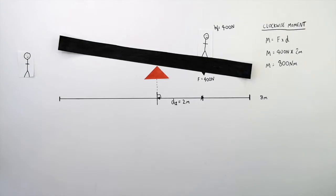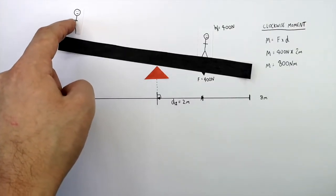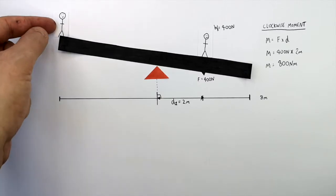For the seesaw to be balanced, the anti-clockwise and the clockwise moments must be equal. So where will this person have to stand on the seesaw for the seesaw to be balanced?